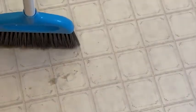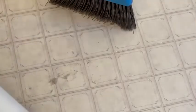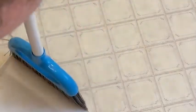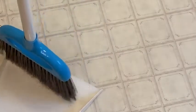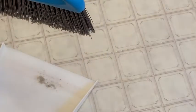Let me zoom in — let's see how easy it is to pick stuff up. You can see the dirt there, so let's pick this up with the dustpan. Yeah, pretty good — you can see that it easily goes onto the dustpan, so you can easily sweep up your messes with this broom.